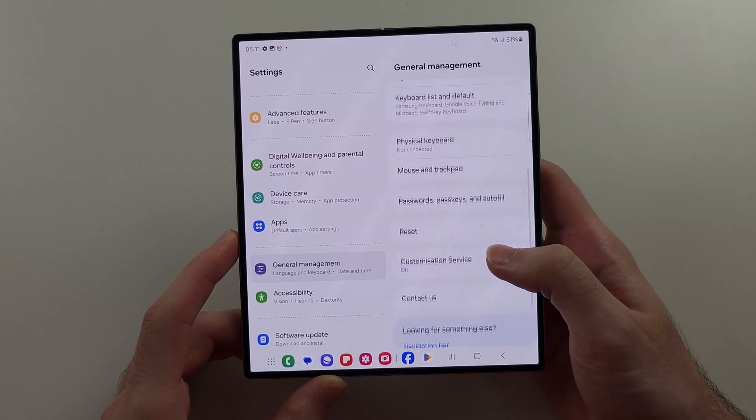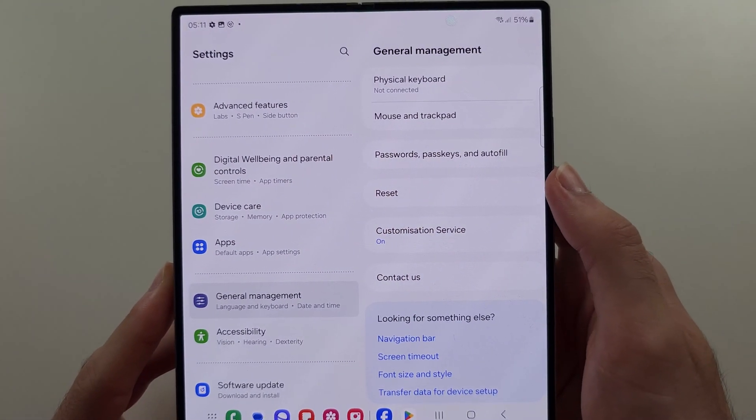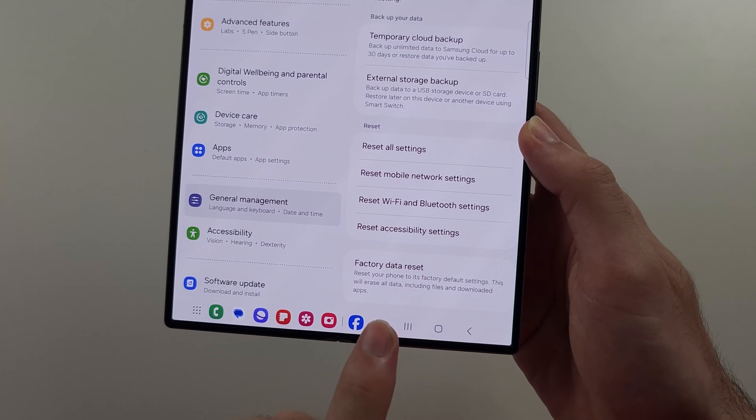Then scroll all the way down again and select the Reset option. Then scroll to the bottom and select Factory Data Reset.